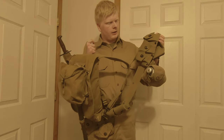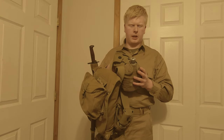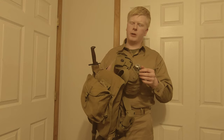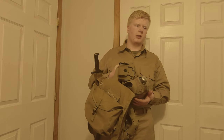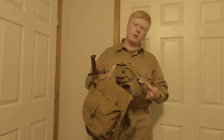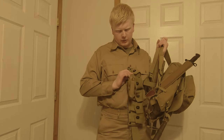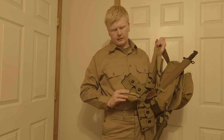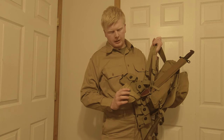On the belt we've got the standard Model 1923 cartridge belt with the Model 1910 canteen cover, Model 1910 canteen with the aluminum cap, and of course the canteen cup in there. The canteen cup has an aluminum body and a rolled edge. And the medical pouch — I always forget the exact designation on this one, it could be Model 1924 or Model 1928. It always slips my memory.